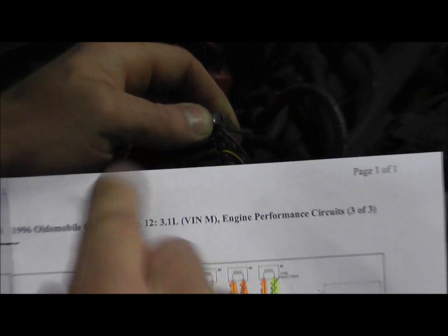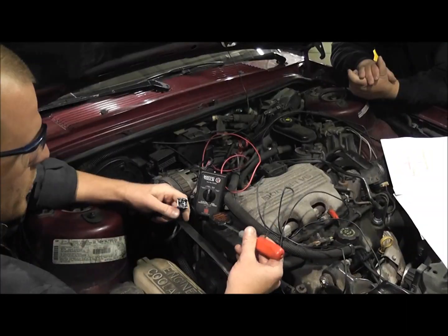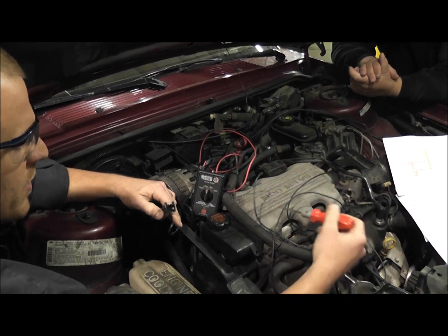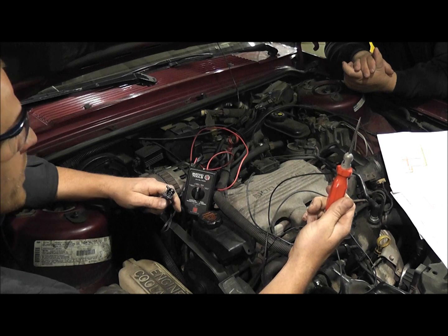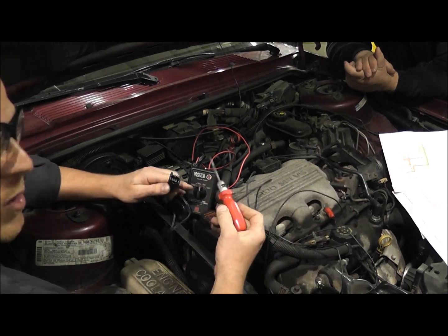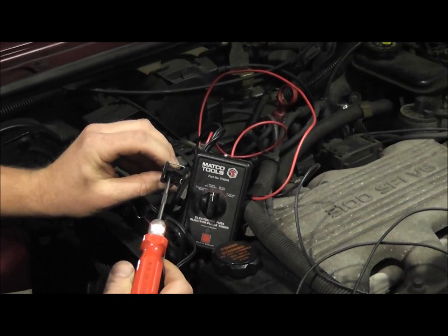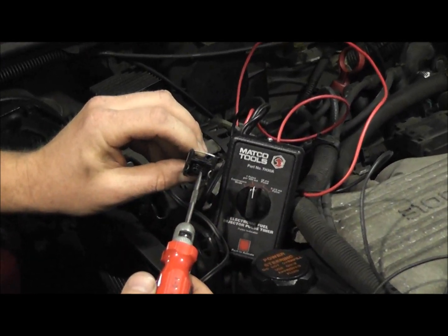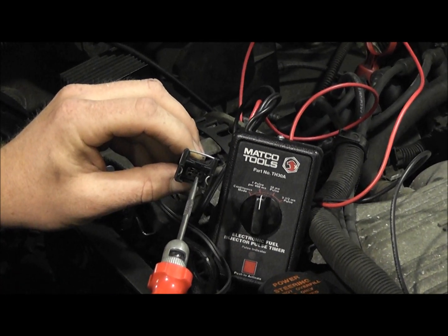First, we want to identify the circuitry. The timer tool is connected — one wire to the back of the alternator for power, one wire to ground on the block. With my test light connected to ground: touch the wire to the left, the light lights; the wire to the right, it's not lit. That one to the right is going to be my control wire.